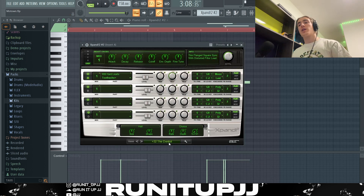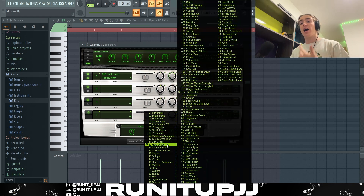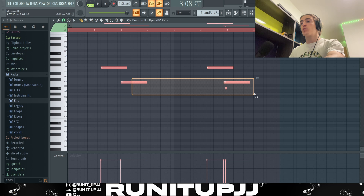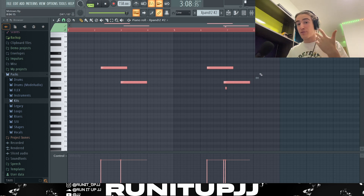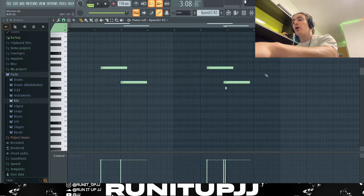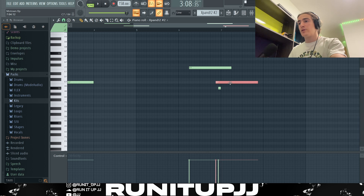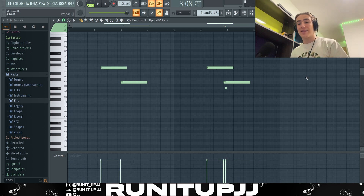Next up, I've got another instance of Expanse 2 using a preset called 'The Dentist,' which is from the hard leads bank. I placed this lead pattern down — very simple, but again using notes we've used previously that are one semitone apart, giving it that tension and dark atmosphere we love from Detroit beats. For a bit of variation, I pulled this note back and placed a little accent note, which gives it a wobbly, bouncy vibe.